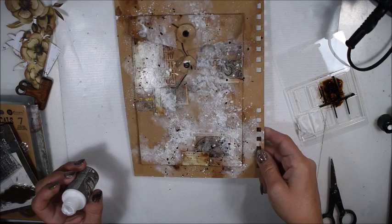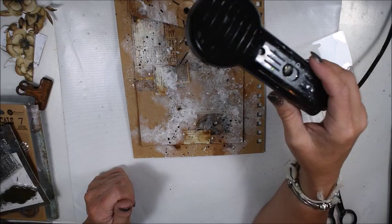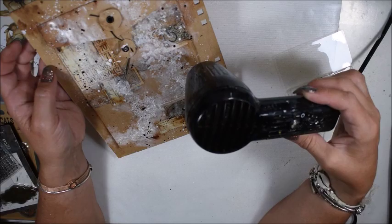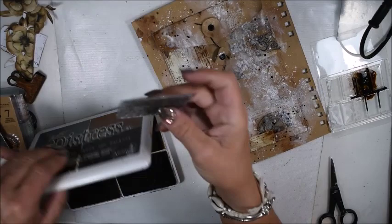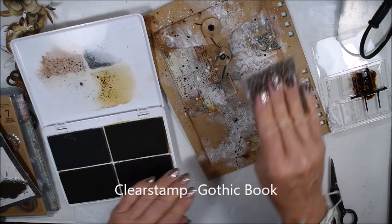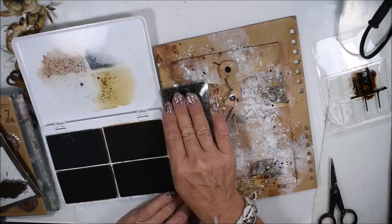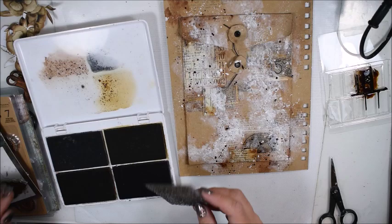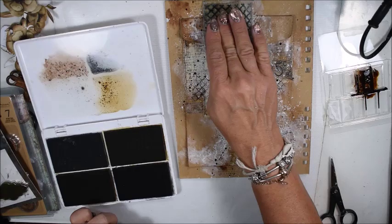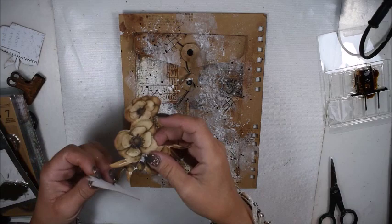Now before I do anything more, it must dry very well. I'm so happy you're here — be sure to subscribe to not miss any notifications. Click on the bell so you will get the notifications. Here I'm stamping randomly, a little bit between brown and black, so I have more interest. I'm stamping around where I will have my flowers, so not all of my page gets too busy.